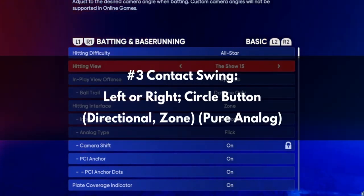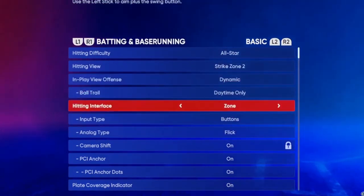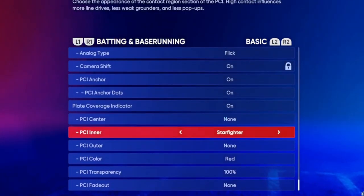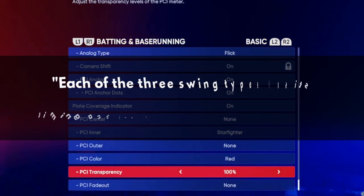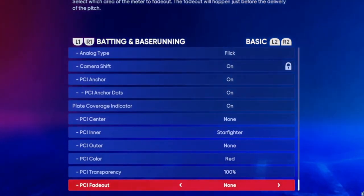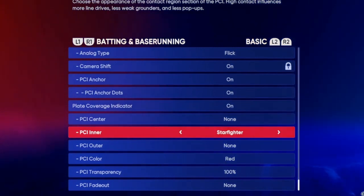Third, the Contact Swing (left or right / circle button / directional, zone, pure analog): the contact swing is the polar opposite of the power swing. Use it when the count is against you, such as 0-2. This reduces power while increasing contact. It can come in handy when your team has runners on base with no more strikes to spare, allowing you to get the ball in play and advance your teammates. You can observe how swing type affects your plate coverage by looking at the size of the yellow PCI circle in zone hitting.